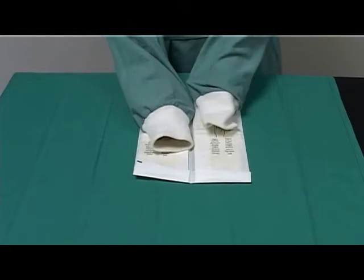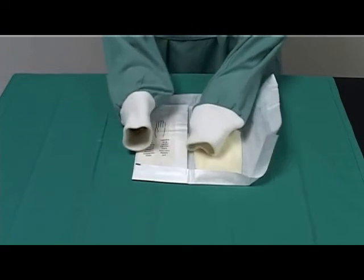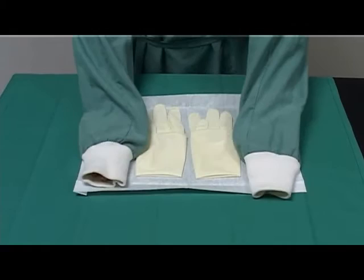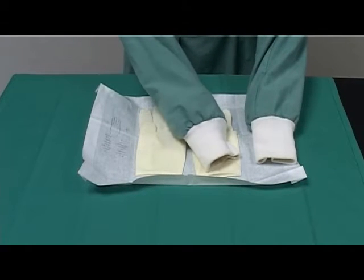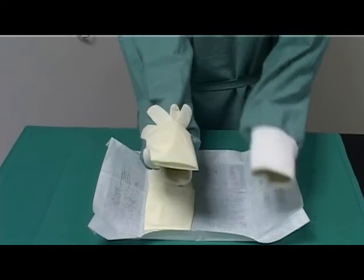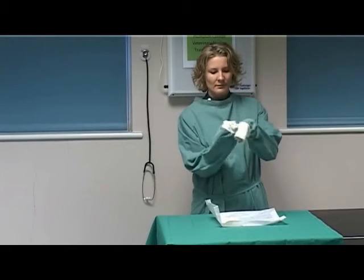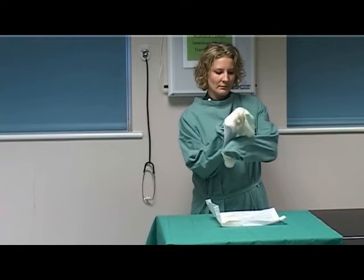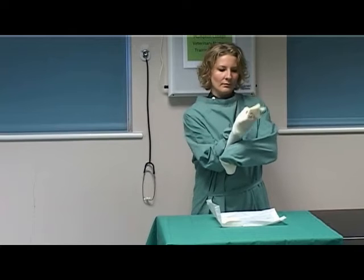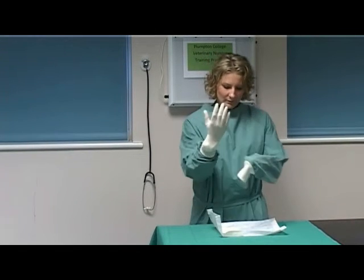Place the inner glove packet onto a sterile surface with the fingers facing towards you. Unfold the packet to expose the gloves. Using either hand first, pick up the appropriate glove by the rim of the cuff. Turn the hand over so that the glove lies on the palm. Grasp the uppermost rim of the glove with the other covered hand and in one movement pull the glove over the first hand. Ensure the rim of the glove entraps the cuff of the gown.